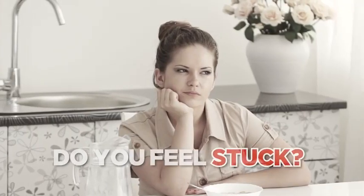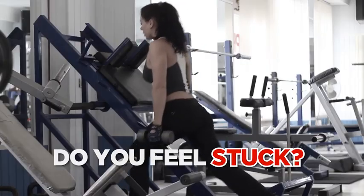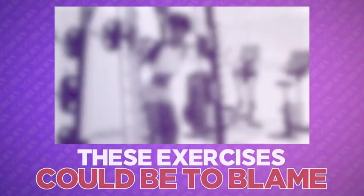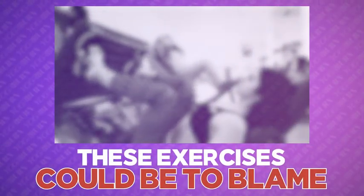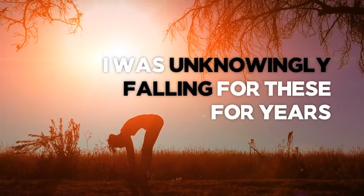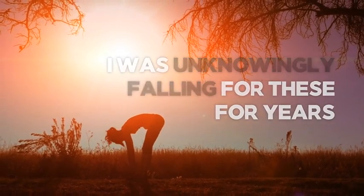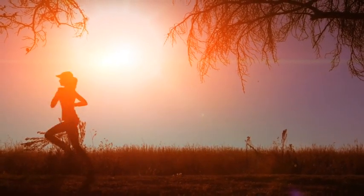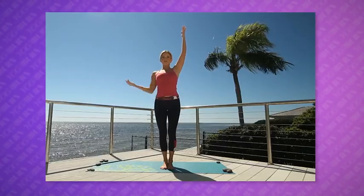If you've ever felt stuck or like you're just not experiencing the noticeable results from your routine, I'm willing to bet one of these exercises could be to blame. Yet if you are doing any of these exercises, try not to worry — it's definitely not your fault. As a fitness professional, I was unknowingly falling for all three of these exercise pitfalls for years because I was trained to believe they were the ticket to getting into great shape.